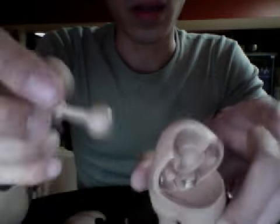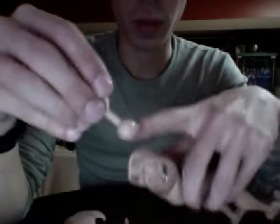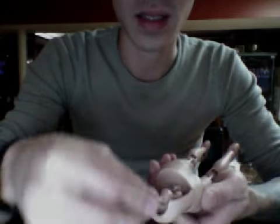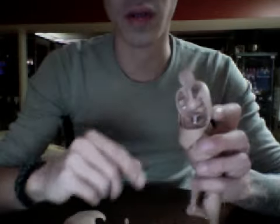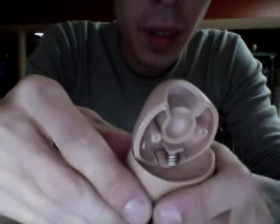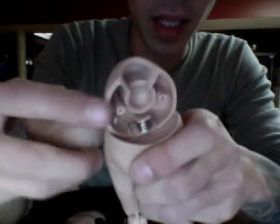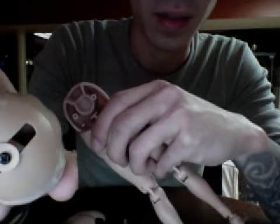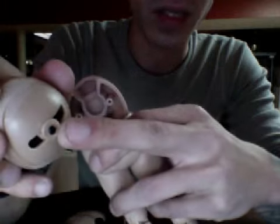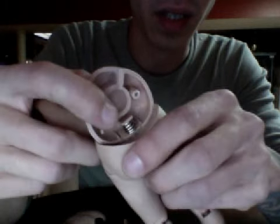A good fix for loose pegs is to add a little bit of Krazy Glue to the tip, let it dry, which achieves the same effect of thickening it, then put it into the joint again and see if the thickness holds. That's a quick fix. And that's how you would loosen the tension of that spring on the other piece.